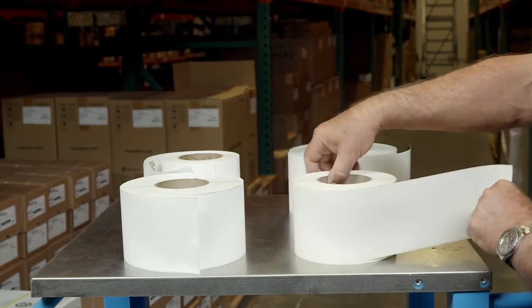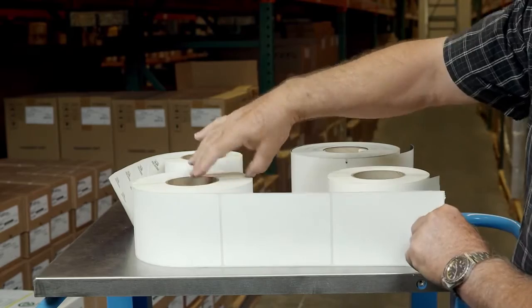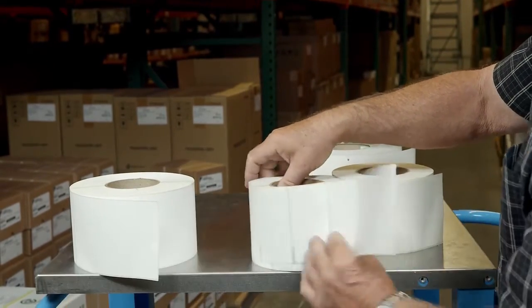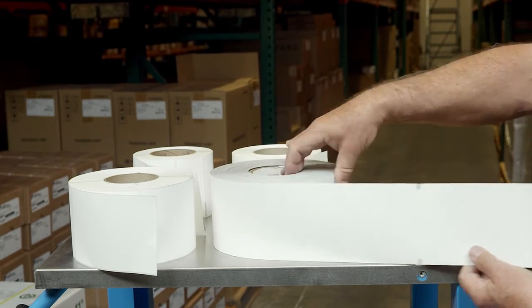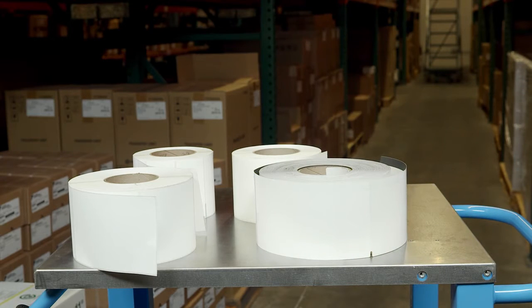First, you'll need to identify the features of the media that will be used. This could be the liner in between the labels, a black mark on the underside of the label, or a notch or a hole. Depending on the media type, the media sensing menu and the positions of the upper and lower sensors will likely need to be changed.